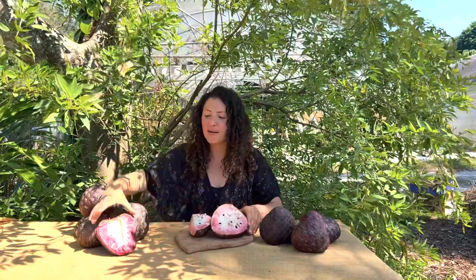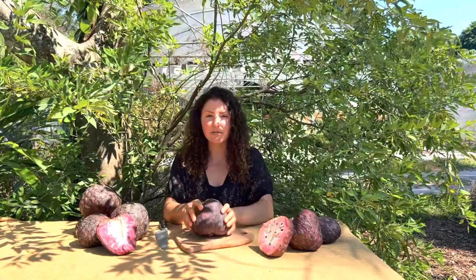That was the San Pablo, and now it's time to try the Fernandez variety. This one is soft all the way around too, so what we're going to do is just cut it in half the same way. Wow.